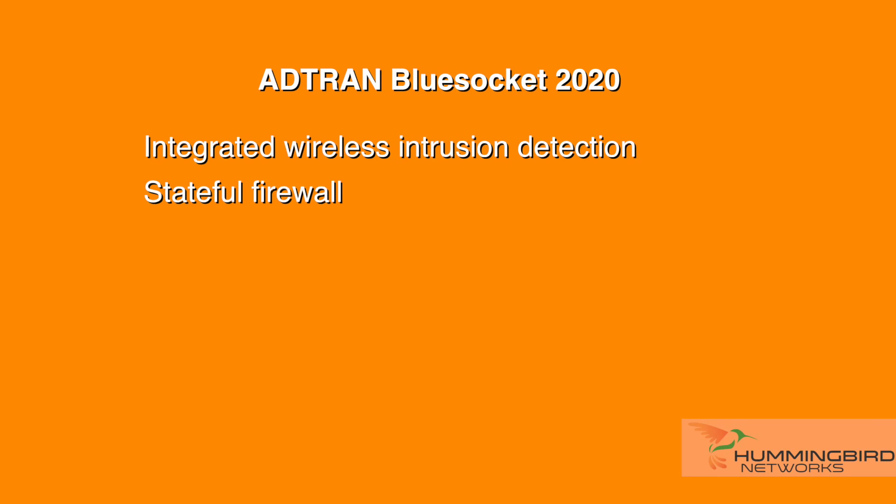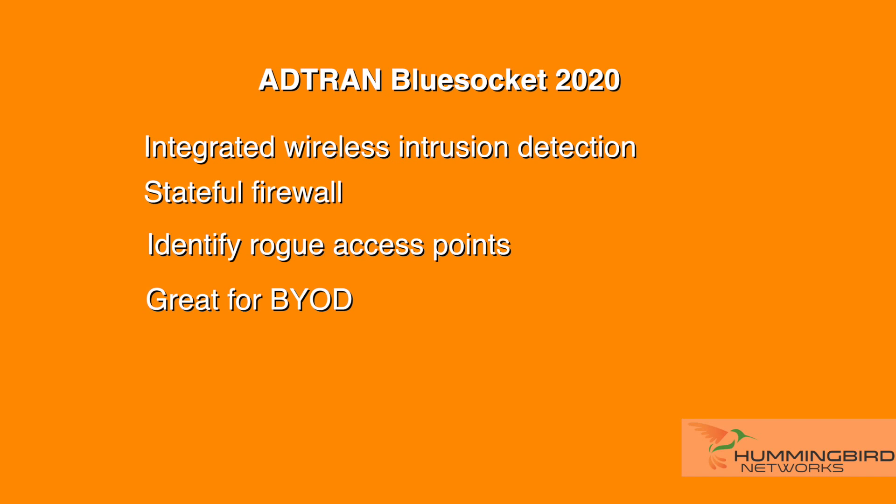The BlueSocket 2020 access point offers security features such as its integrated wireless intrusion detection and stateful firewall enforced at the edge. These added features can identify rogue access points and wireless attacks, which is great for BYOD environments.